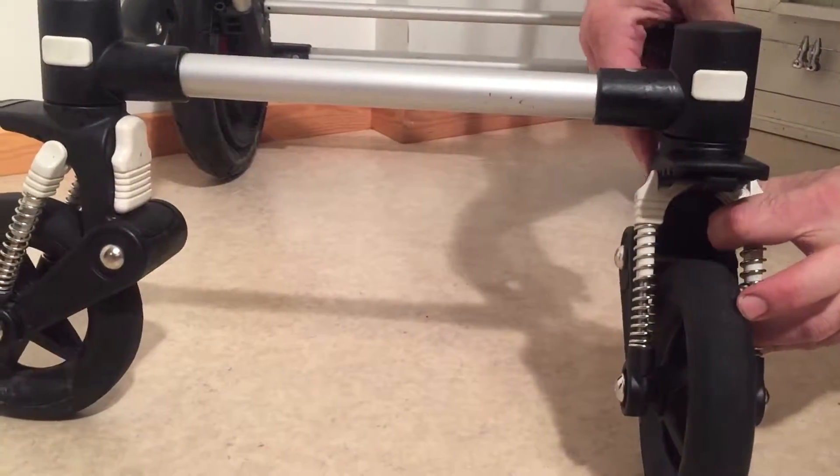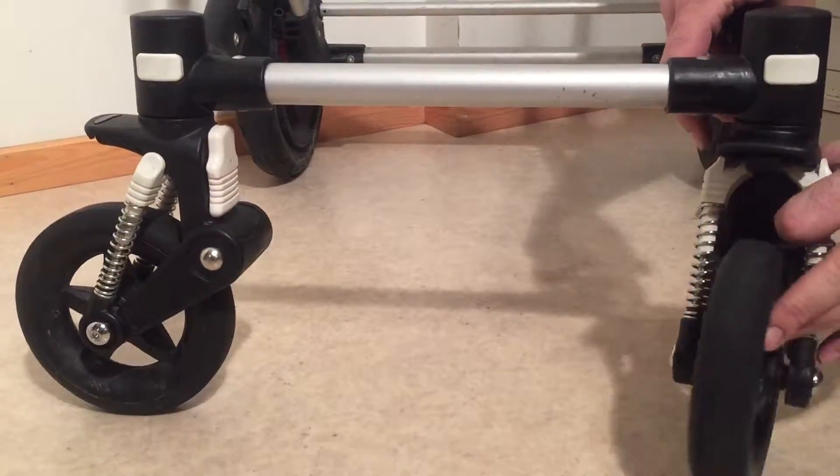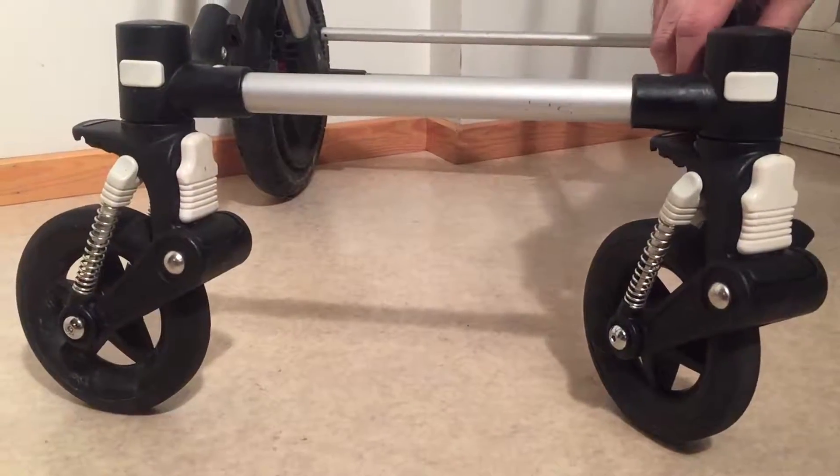If you're finding that you can't lock the button — that it doesn't stay in an inline position — it usually means that the plastic here on the back side of the housing is broken or damaged.